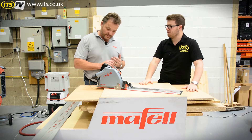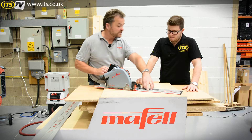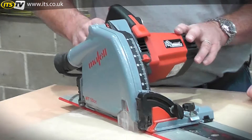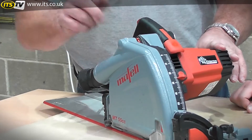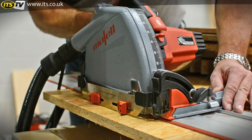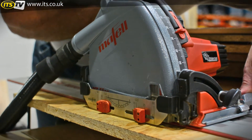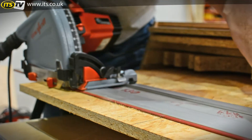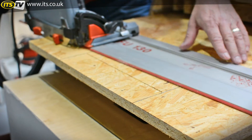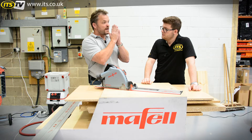Splinter-free cuts are obviously a massive point about plunge saws for real intricate, delicate operations. Every manufacturer in the world relies on a rubber strip on the edge of the guide rail — as the tooth comes up it wants to shatter the brittle edge. What Mafell have done is introduce a patented, dedicated scoring function. A rocker switch on the back of the machine engages it, and firstly it limits the depth of cut to 2mm when on the guide rail, allowing the blade to slide across the material without any upward motion, so you get no splinter — you're just scoring it.